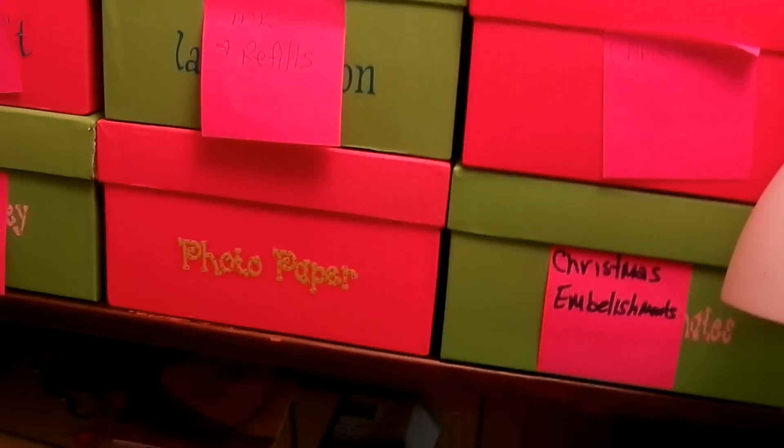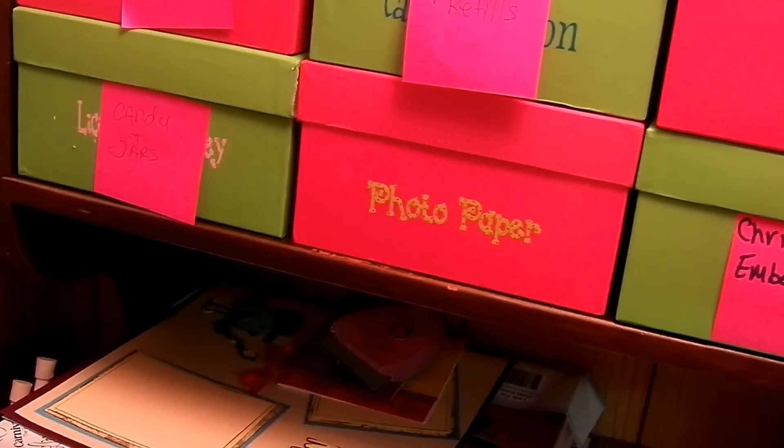Over here we have the Fisker Edgers, ink and refills for the printer, two boxes of Christmas embellishments, photo paper for the printer, some candy and some jars that I want to eventually put vinyl lettering on. There are a couple of stacks of the big 11x24 paper, some stuff I've been working on, and an album from our cruise that I have to work on.